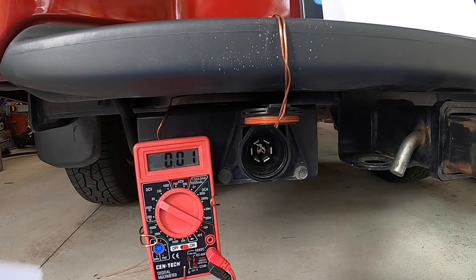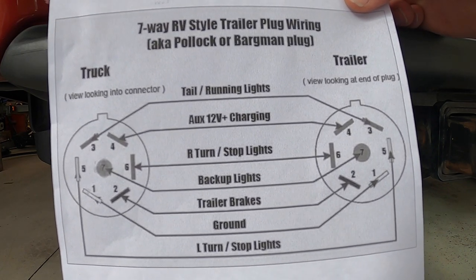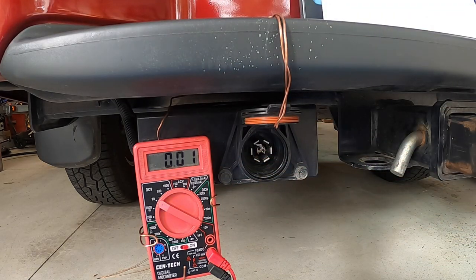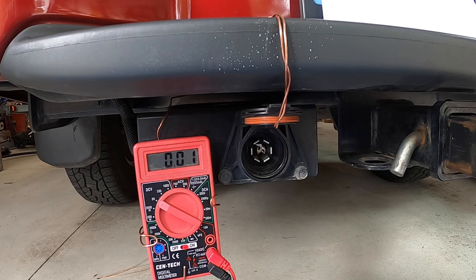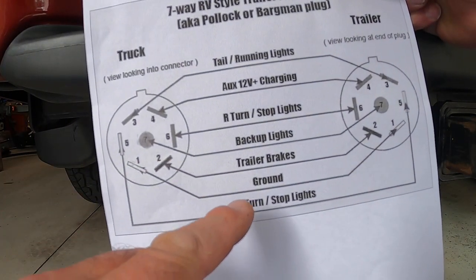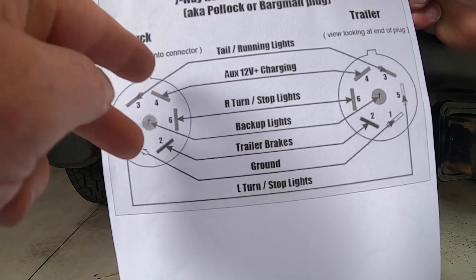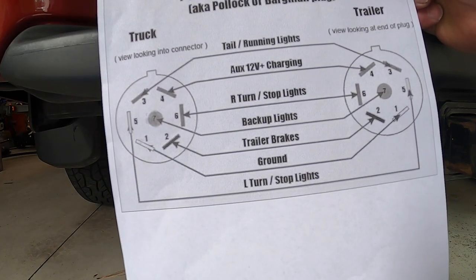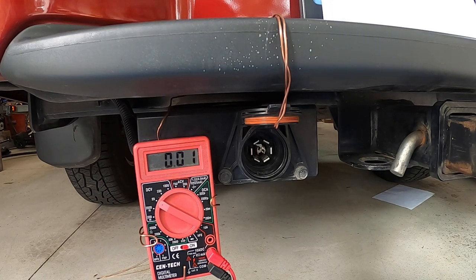That helps you troubleshoot very quickly. You can measure all of these: trailer brakes, your backup lights, your right turn stop lights, your 12-volt charging, your running lights — all of it. That multimeter is spectacular that way. For your homework tonight: go out and measure with your engine on between pin one and pin four to see if you can charge your trailer battery. Then shut your engine off and measure again between pin one and pin four to see that the voltage goes away — confirming your trailer can't discharge your truck battery when stopped. Hope you enjoyed that. Pretty straightforward. We'll see you at Multimeters 104. Bye-bye.